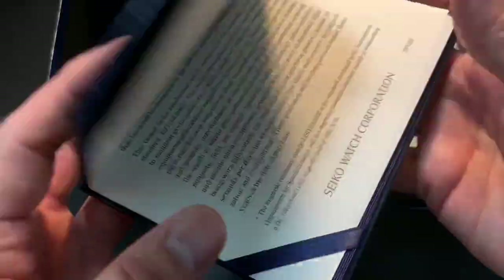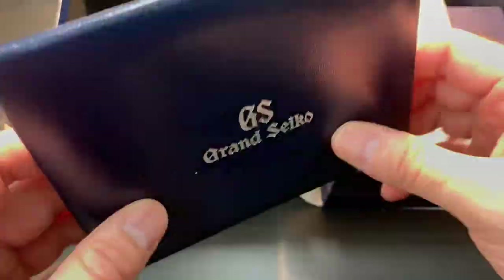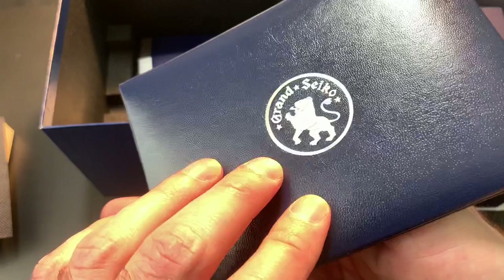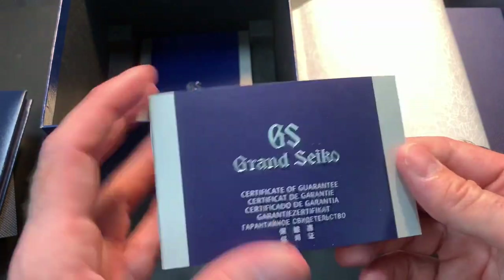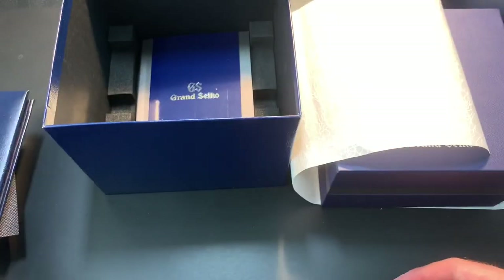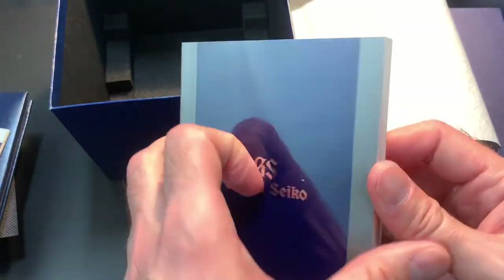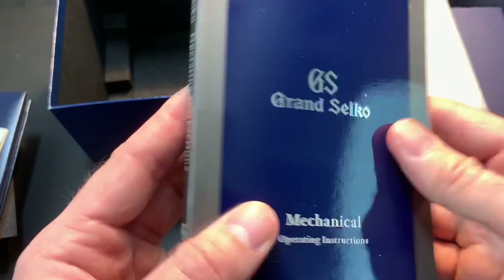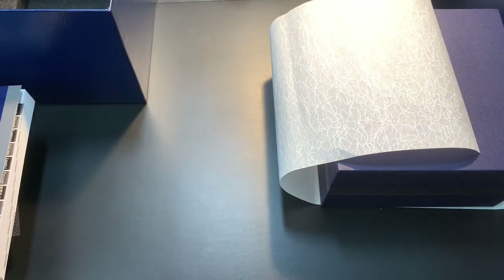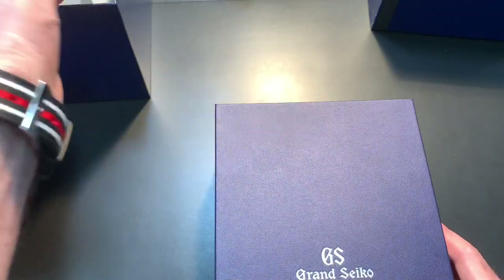Here is the information about the watch movement and its specifics. I think this is a really nice folding document holder — it's pretty classy and a nice touch. Here's the warranty information with my personal details filled out inside. There's also the manual with different languages — it's pretty comprehensive and nicely printed, but these are standard things you get with a new watch.